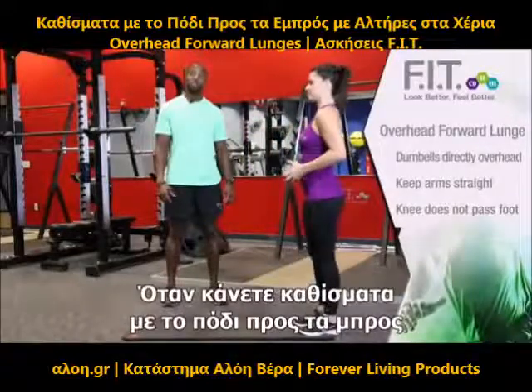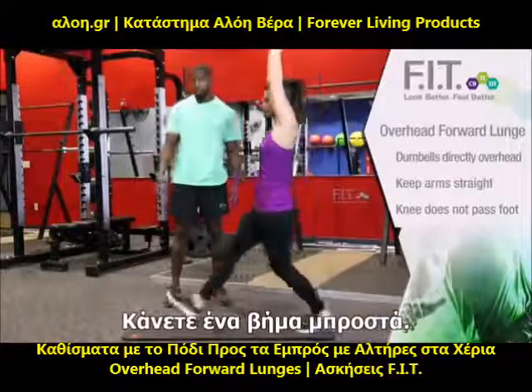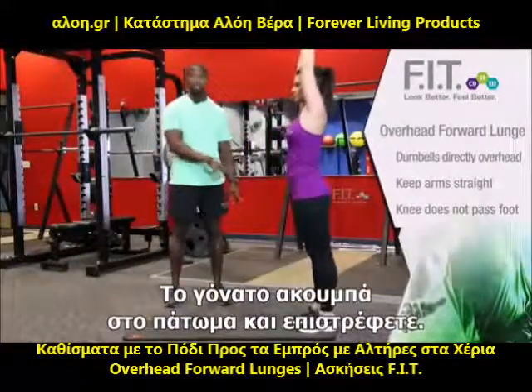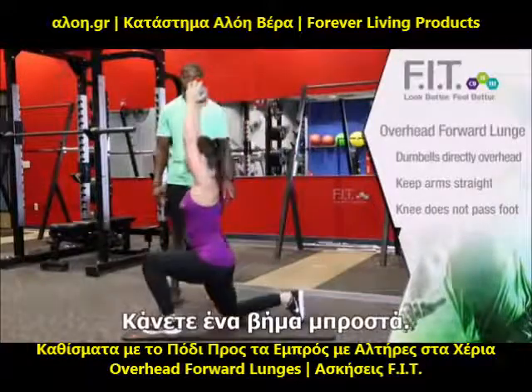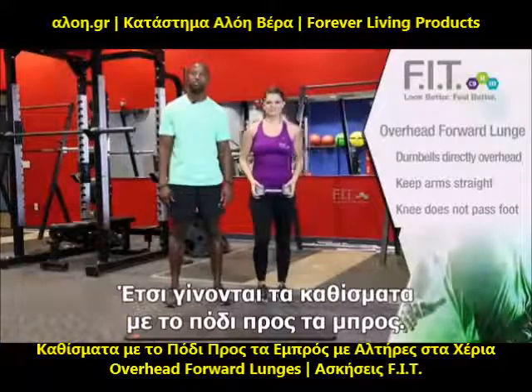Make sure when you do an overhead forward lunge that the weight you have is above your head. When you do that, you're going to step forward. You're going to make sure your knee slightly touches the ground. Come back to return, stepping forward again. And that's how we do an overhead forward lunge.